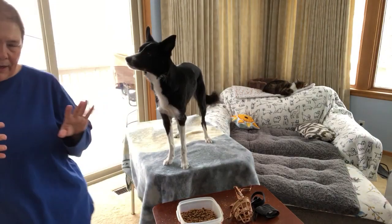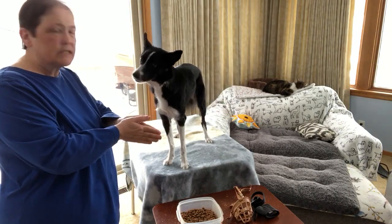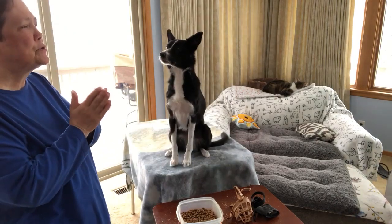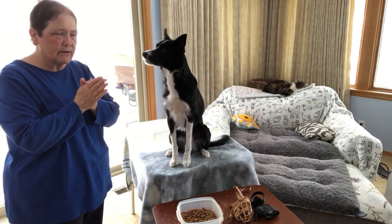I'd like to say a little bit about the chin rest here. This is an excellent foundation behavior before you actually start working with the muzzle itself. This is something I would strongly recommend you work on and have a solid one, because it'll just make everything else easier that comes after.